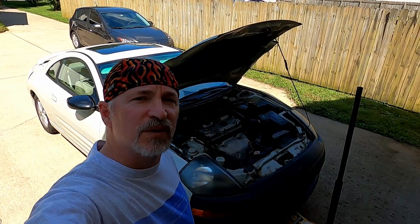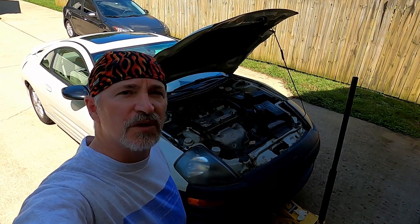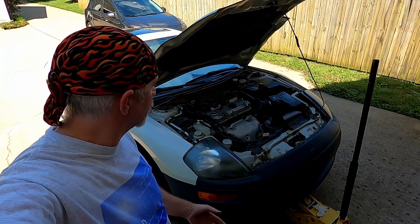Hey, I'm doing a quick video on how to change the oil and filter on this 2001 Mitsubishi Eclipse. It's a 3G, this one is the 2.4 liter. The V6 should be very similar.